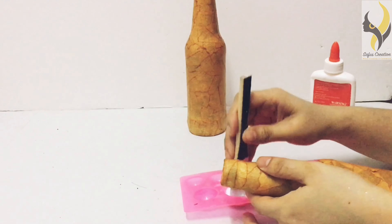First we are going to stick our masking tape by tearing them with uneven ends like this. You have to overlap them — you should not leave any gaps in between. We are going to finish sticking the masking tape all over the bottle.